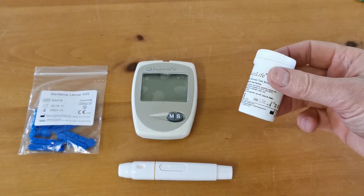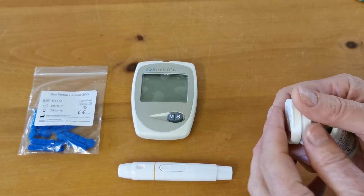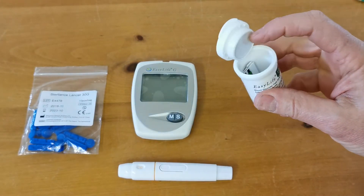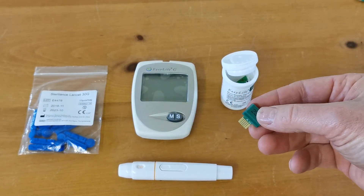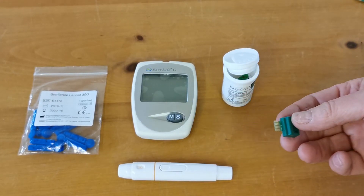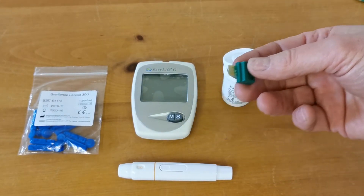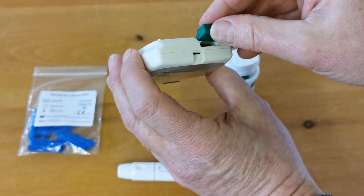Now, supplied with the meter when you first buy the starter pack is a pack of 10 test strips, and when you pop the lid on these when you're ready to start testing, you will find inside a code chip. The code chip contains all the calibration for the batch of test strips that have been supplied to you, and what you need to first do before you run the test is transfer that information through into the digital memory in the meter.